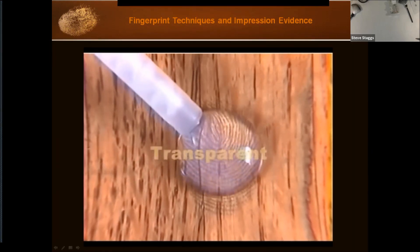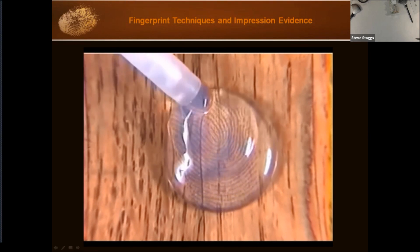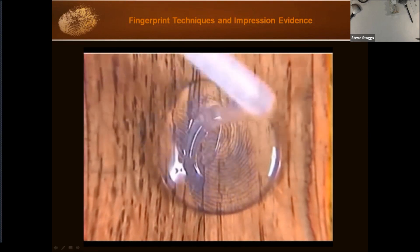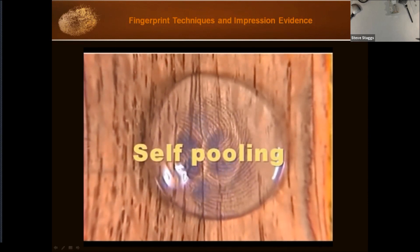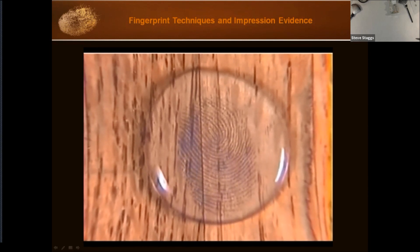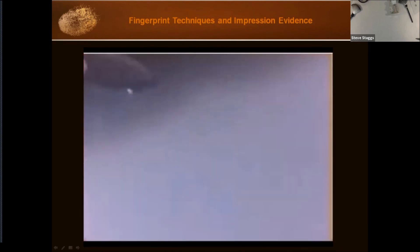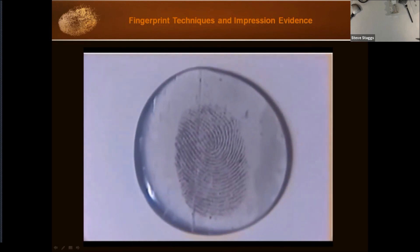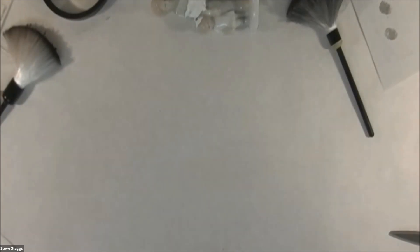Using standard mixing tip, apply the transparent polyvinyl siloxane to the latent print, keeping the tip in the product to eliminate bubbles. The polyvinyl siloxane is self-pooling. Allow it to set up two to three minutes depending on air temperature, then it can be removed and preserved. You now have a clear lift that you can photograph through and put straight into your AFIS system. So those are some ways to get a print off a textured surface.